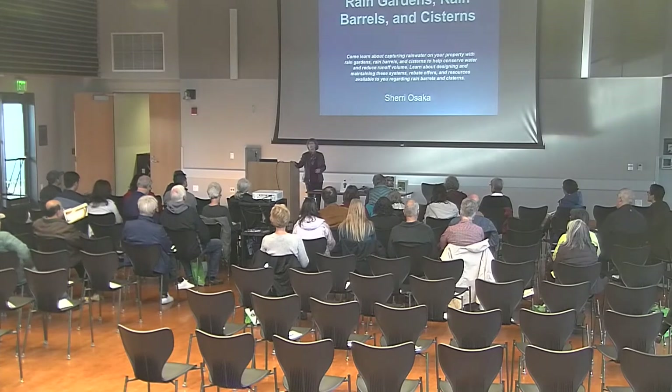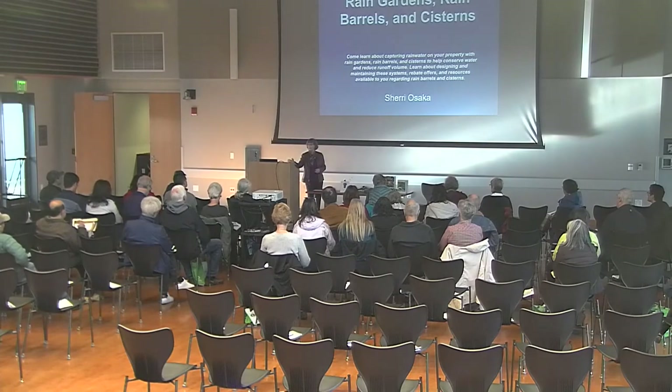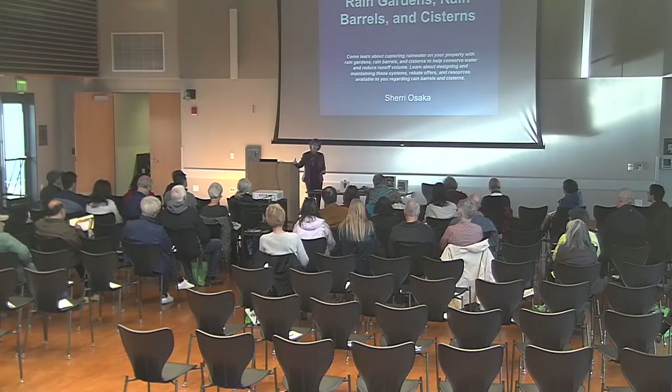My name is Sherry Osaka. I'm a licensed landscape architect. I've had my own business for about 22 years, and I've always focused on drought-tolerant plants, non-toxic chemicals in the garden, and saving water as much as possible.